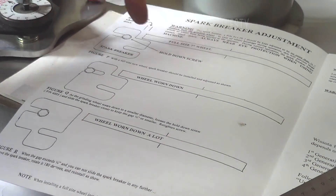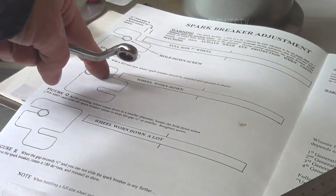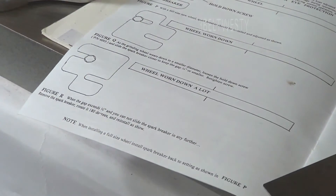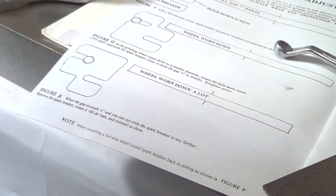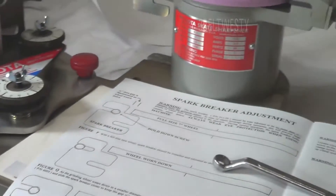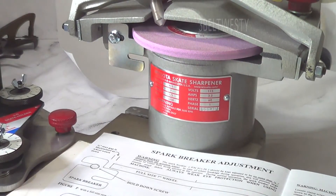The instructions are over here: spark brake adjustment — full-size wheel, wheel worn down. And over here is when you flip the tool over when it's well worn down.